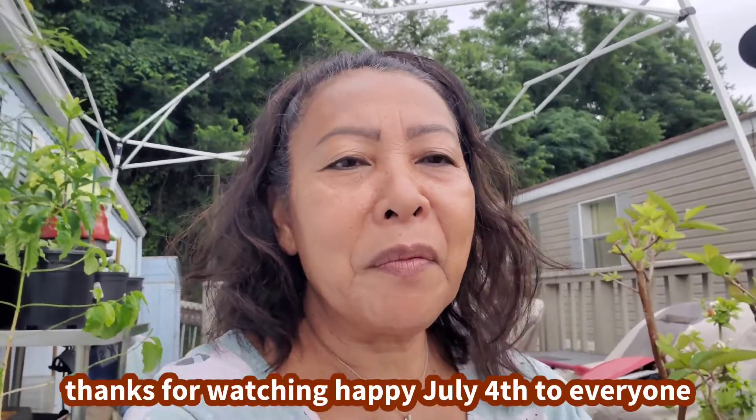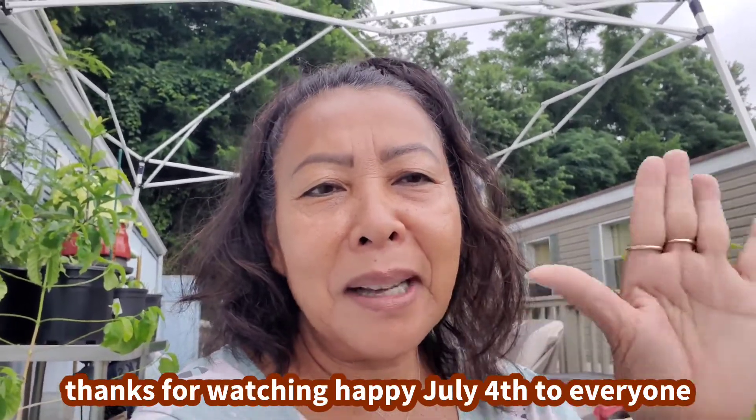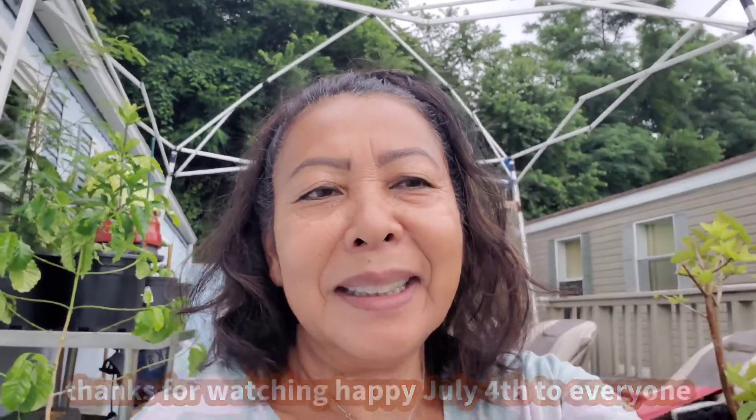Okay, thank you. Thanks everyone for watching. If you like the video, please thumbs up, subscribe, so I can share with you more and more. Thank you for watching. Bye guys, see you, bye bye now. You guys have a good July 4th. Okay, bye bye.